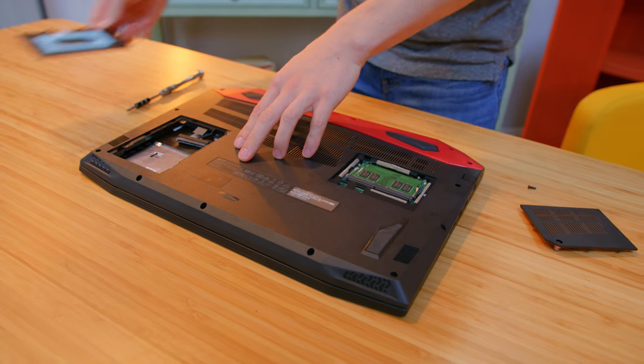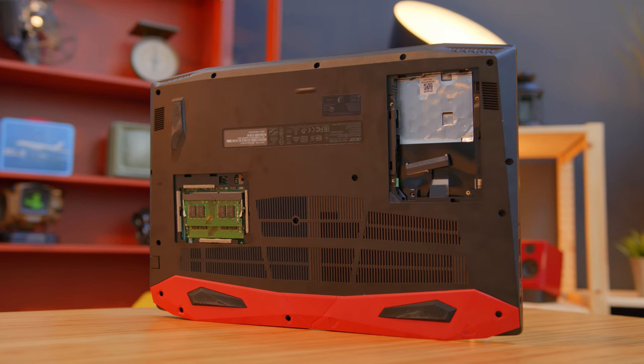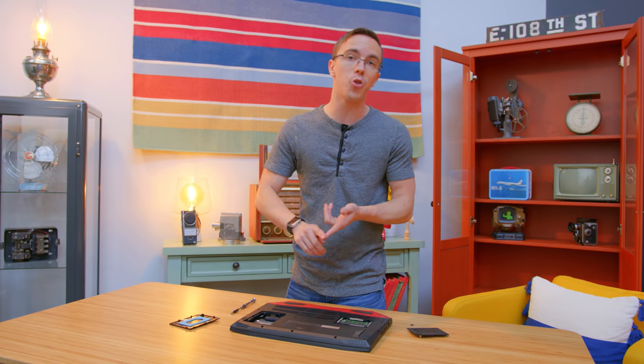It's also pretty upgradable. Underneath a pair of doors on the bottom of the laptop, both of which only need a single screw to get into, you can upgrade to 32 gigabytes of memory, and there's also an entirely empty two and a half inch drive bay for adding a hard drive or another SSD.